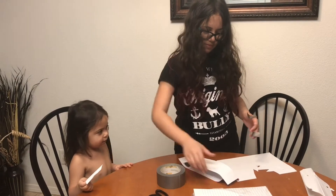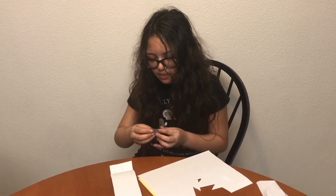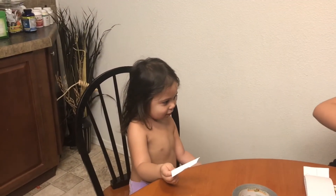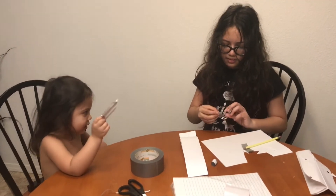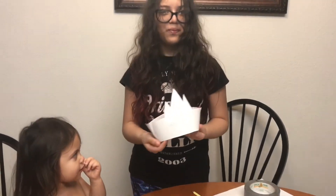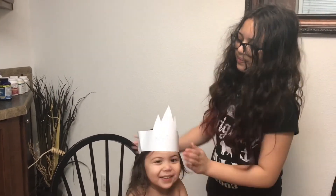Almost — big sister is being creative over here. I close my eyes with the crown, you close your eyes with the crown. Is that your finished product? Did you make it for your sister? Whoa, let me see — whoa!